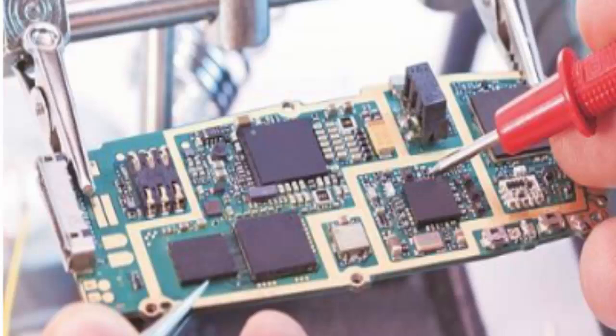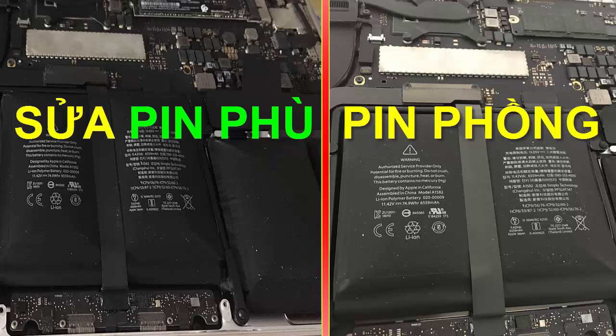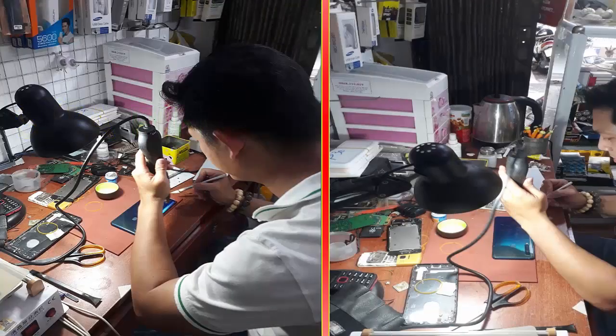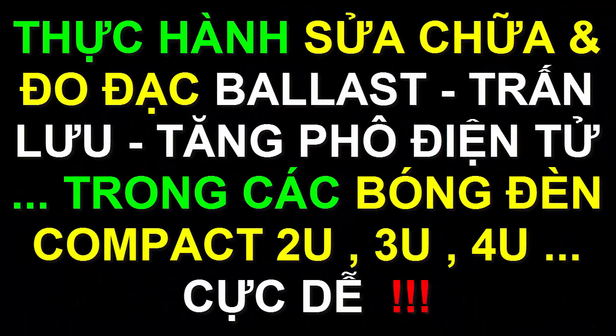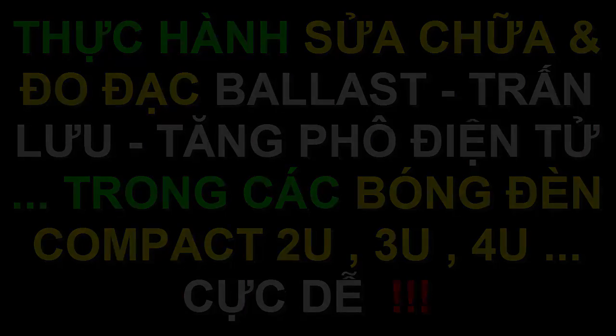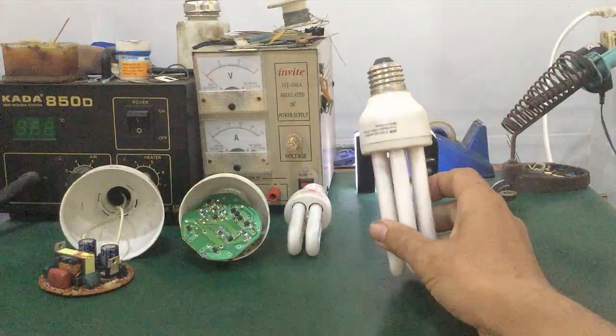This video is brought to you by S.T.A.L.A.N. Hello everyone, in this video I'm going to show you how to repair and test compact fluorescent lamps, also known as U-shaped lamps.